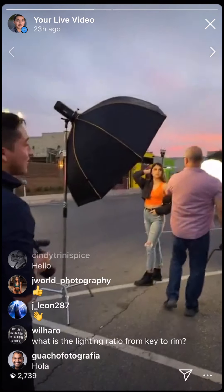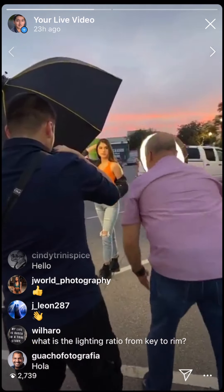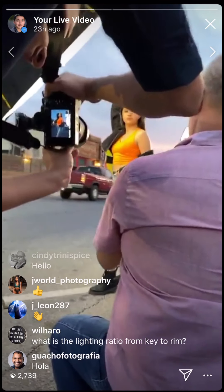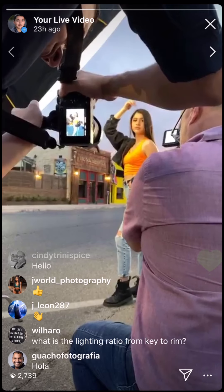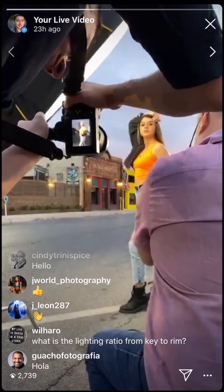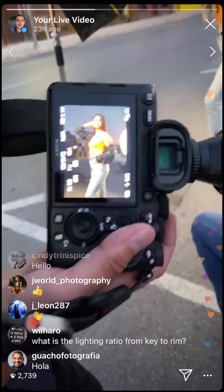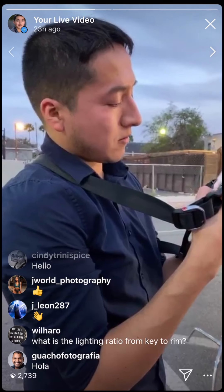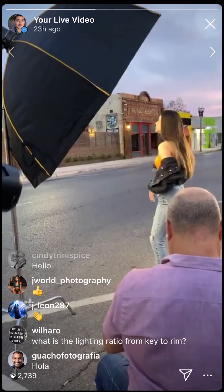Take advantage if you still have beautiful sky where you are. Let's check out the results. The ambience is a little dark — I'm at 1/400th of a second.